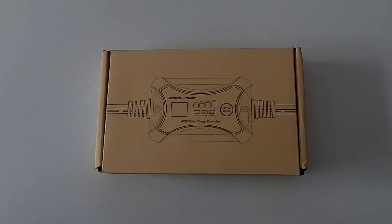Hey there fellow YouTubers, Frank Bush here again. In today's video, the good people over at Bateria Power have decided to send me a 10 amp-hour MPPT solar charge controller. In this video I'm just going to configure it so that it can work with my gear and do a little testing to see how it works.